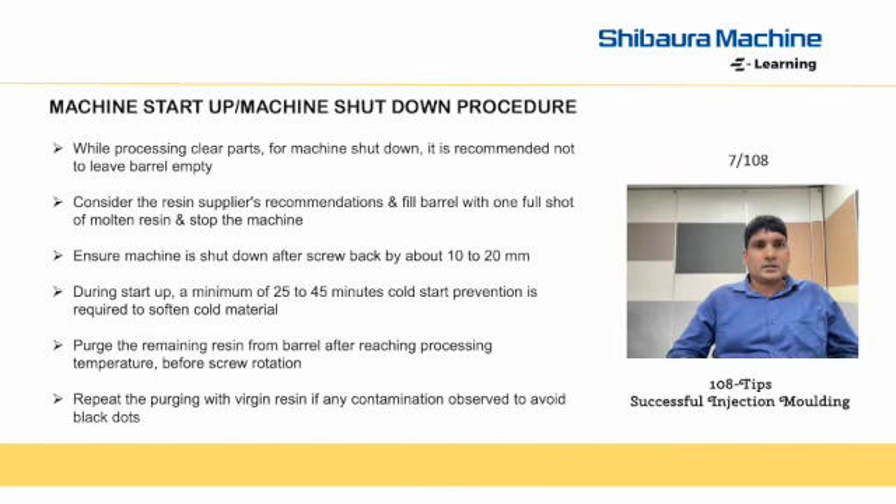Next is machine startup and shutdown procedure. While processing clear components, for machine shutdown, it is recommended not to leave the barrel empty. Considering the resin supplier's recommendation, fill the barrel with a suitable molten resin and stop the machine. Ensure the machine is shut down after screw back by about 10 to 20 mm.